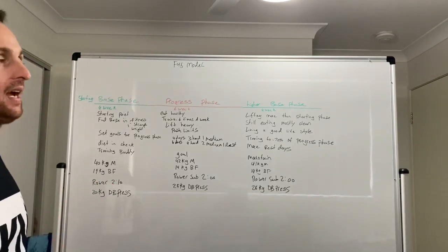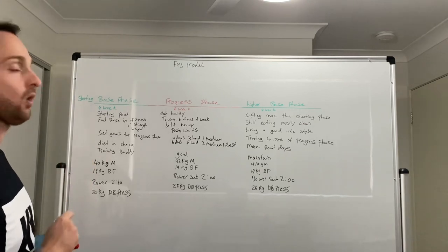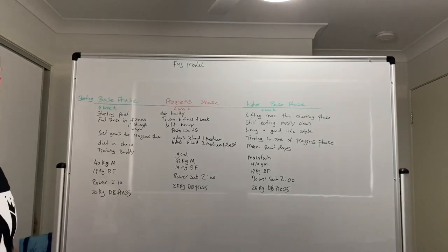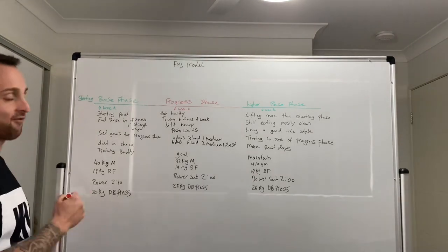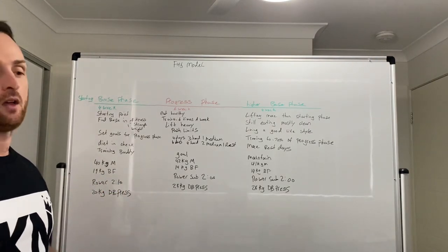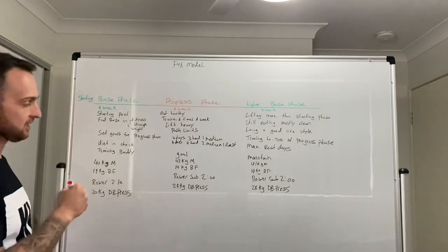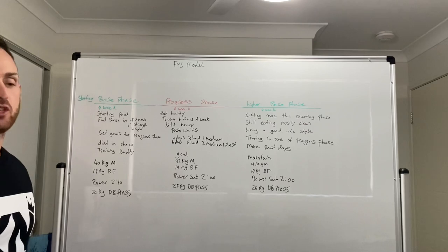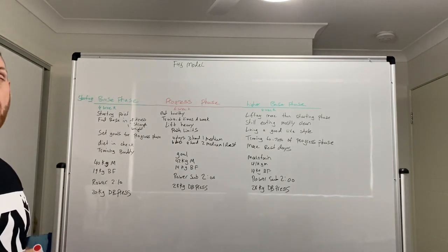Depending on your goal, the ultimate aim is to have your base phase as your starting point. For example, you might have 40 kilos of muscle, 19 kilos of body fat, a best rowing pace of 2:10, and a 20-kilo dumbbell press. During the base phase, you want to find your starting baseline for fitness, strength, and weight — depending on your goal and the exercises you're trying to develop.